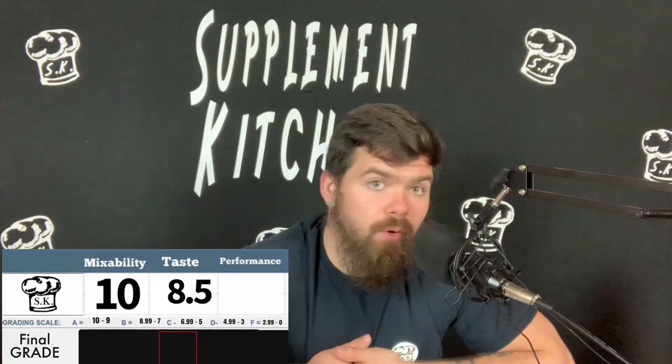Let's jump into ratings. Mixability — no problems, 10. Flavor for mango: I'm not the biggest mango person, but I thought this was good — I'd give it an 8.5. If you are a mango person, you'd probably give this a 9.5 or 10. Performance: does it deliver? It checks all the boxes for what it's intended to do — gives you focus and provides energy. It's a great alternative if you're looking to get away from energy drinks. Performance gets a 9.25.